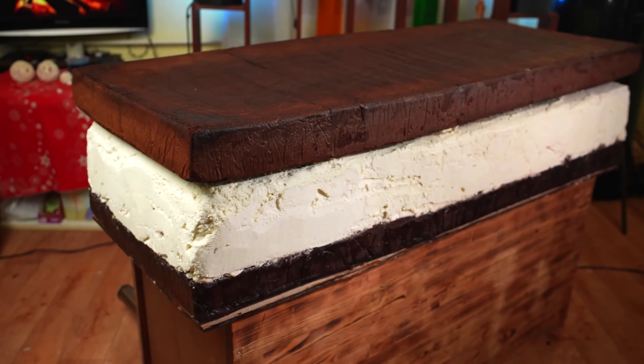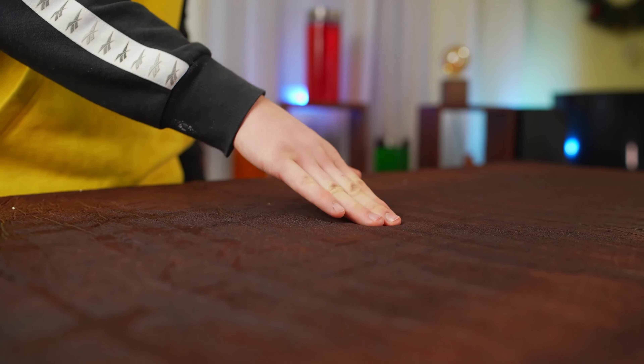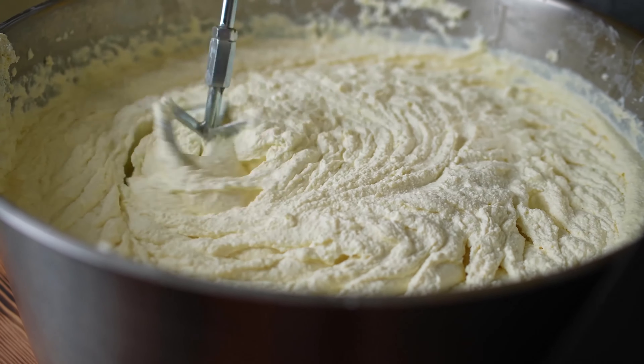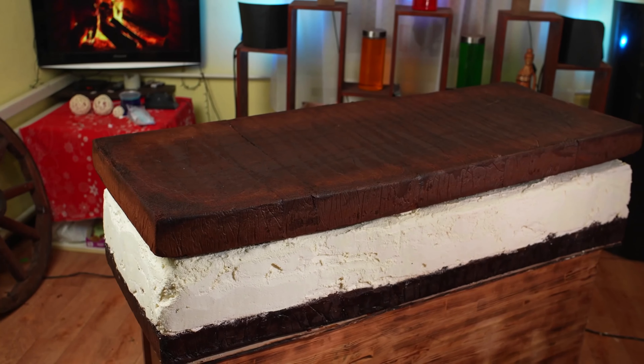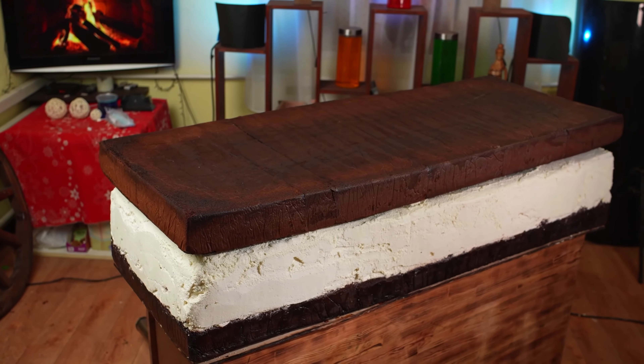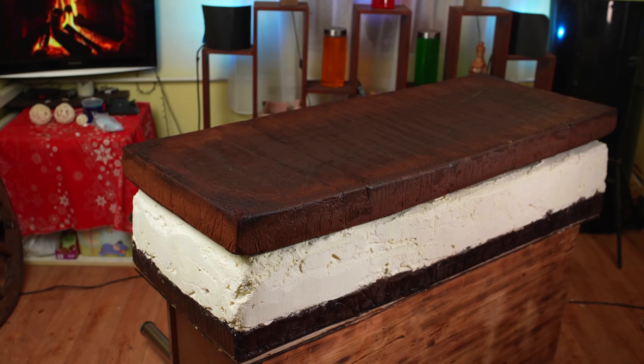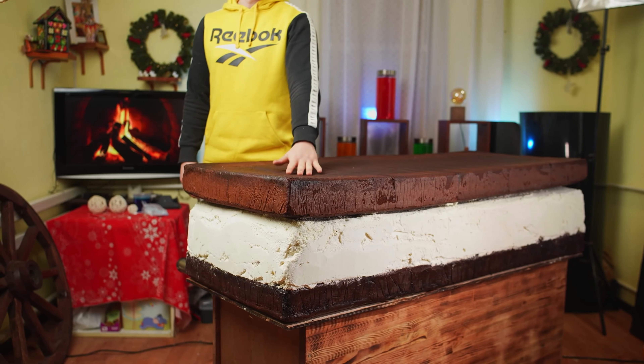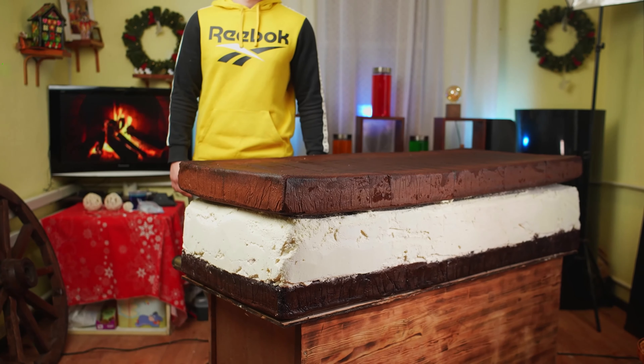It was probably the longest and most difficult project we've had in recent times, and you have no idea how much work has been done behind the scenes — calculations, testing different sponge cake recipes, cream. Well, if you want me to cook something else that's large scale, on the same level as this, then like the video. As soon as we get 500,000 likes, we'll shoot a new giant meal. Be sure to subscribe to the channel and share this video with your friends. Bye everybody!